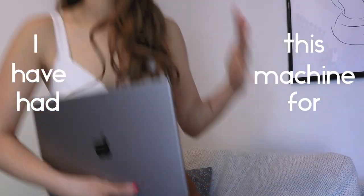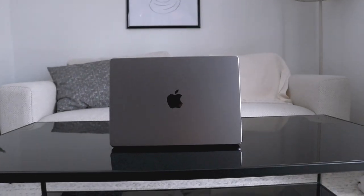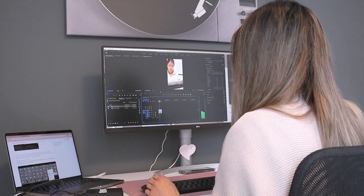I have had this machine for about a year and a half now, almost nearly 20 months, and I absolutely love it. I feel like it's nearly perfect — honestly, it's everything I've wanted and more. So in today's video I will be taking you guys with me throughout my day on how I use this beautiful MacBook Pro 14 with the M1 Pro chip in my ecosystem and in my workflow.